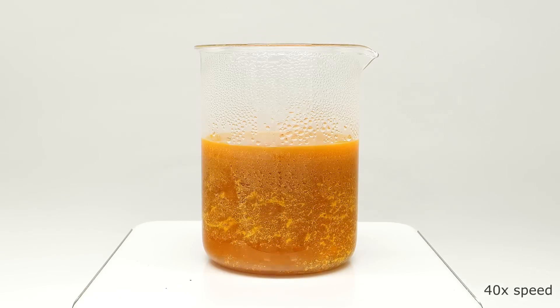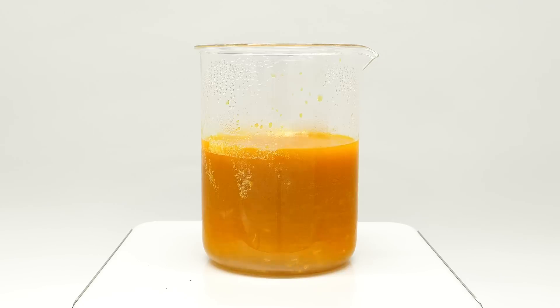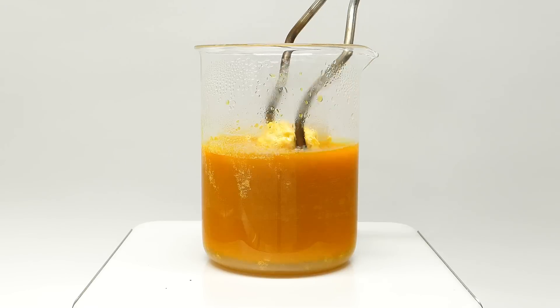For a while it kind of just looked like a mess, but then it started clumping up into a chunk that was rolling around the beaker. Over the next 20 minutes, it slowly got bigger and bigger, and when I felt that it was done, I turned off the stirring. What I had to do next was pull it out, and I was really hoping to see a nice ball.